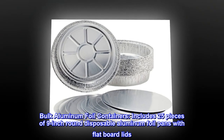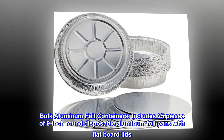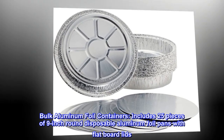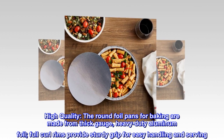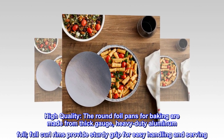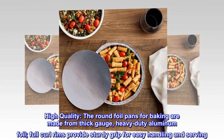Bulk aluminum foil containers includes 25 pieces of 9-inch round disposable aluminum foil pans with flat board lids. High quality — the round foil pans for baking are made from thick gauge, heavy-duty aluminum foil. Full curl rims provide a sturdy grip for easy handling and serving.